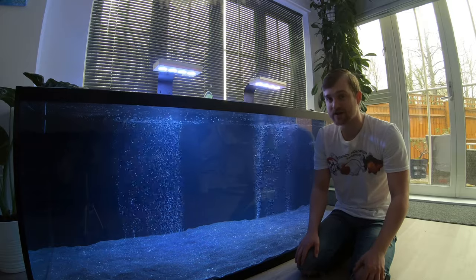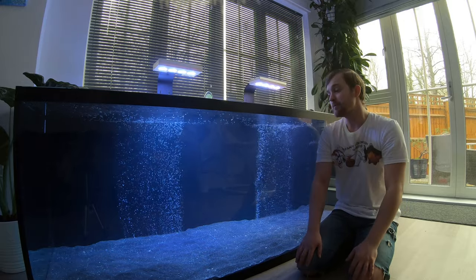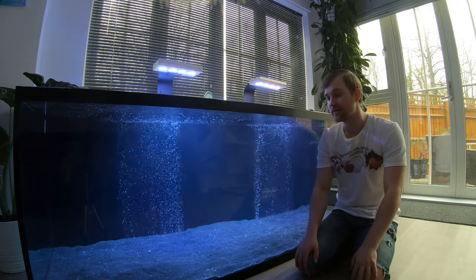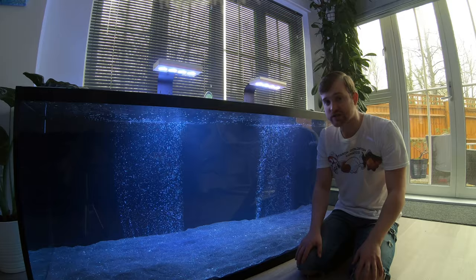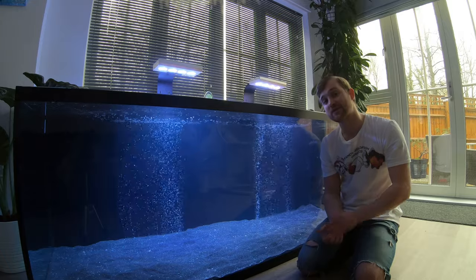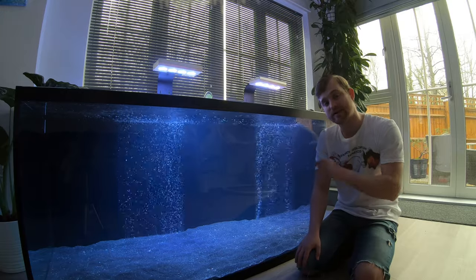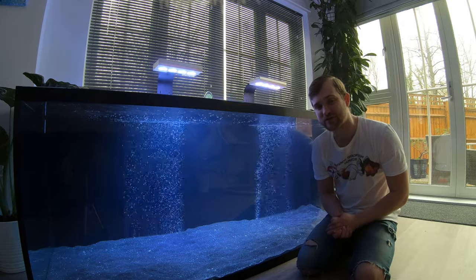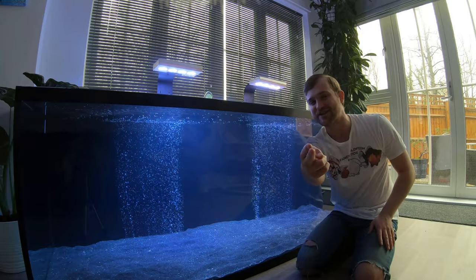That is it for this video. I'm not sure exactly when the next video on this tank will be — it'll be when we get our new fish — but hopefully you've enjoyed seeing the new setup. If you've got any questions please leave them in the comments, or if you've got suggestions on what aquascape I could do or whether I should leave the tank bare, leave those below too. If you want your fancy goldfish tank or setup featured on the channel in our Rate My Tank or Tank Tour series, you can email me at fancygoldfishfanatics@gmail.com and I'll do my best to get your setup on the channel. As always, thank you for watching — remember to keep those water changes up and happy fishkeeping!